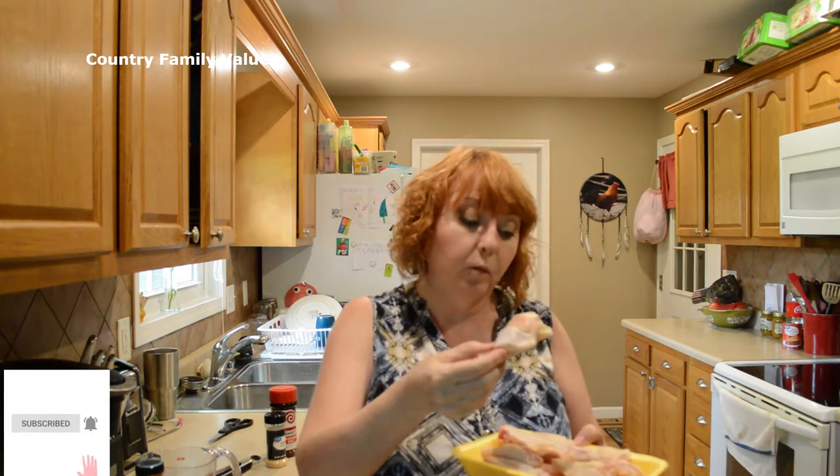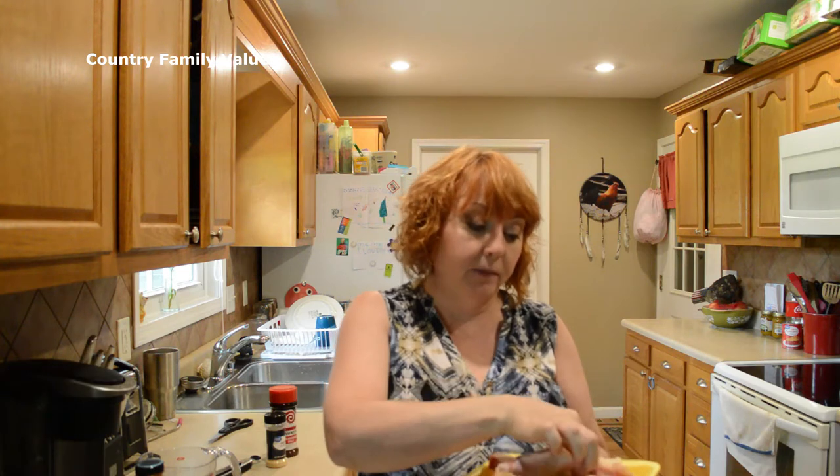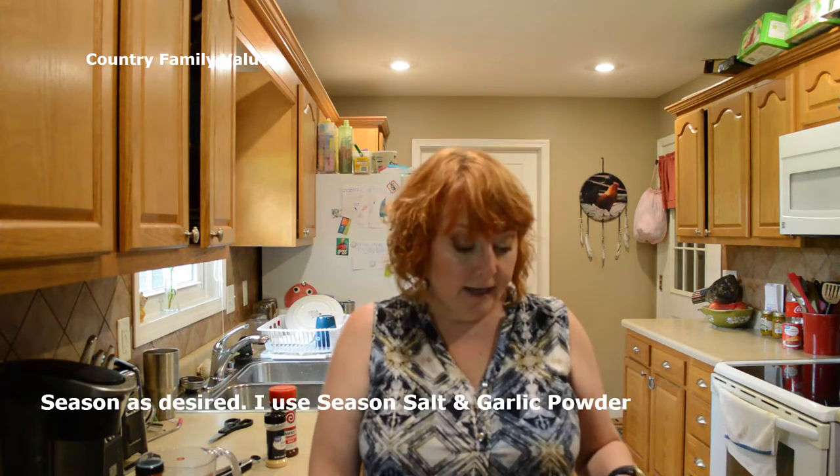Hi friends, welcome back to my kitchen. Today we're doing wings in the instant pot. What I have here is wingettes — they are wings that have been already cut apart, the tips have been removed. Just so you know, you can also use this recipe for chicken legs; that's one of my family's favorites.